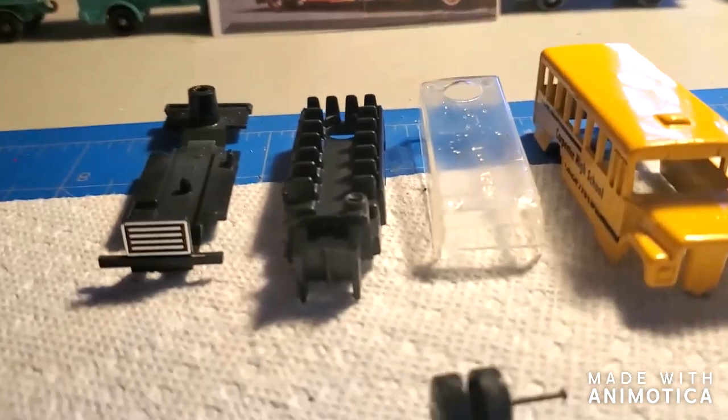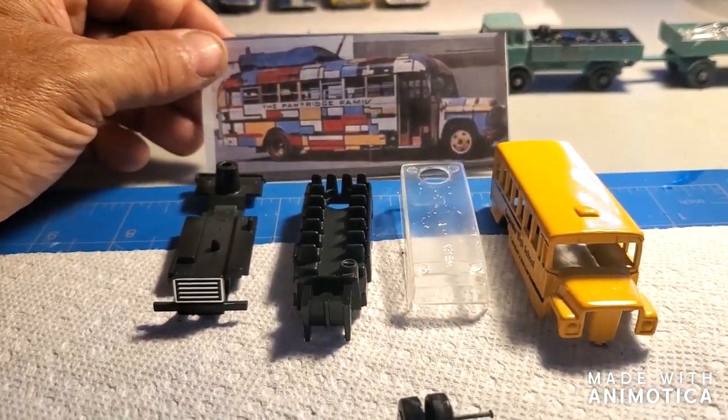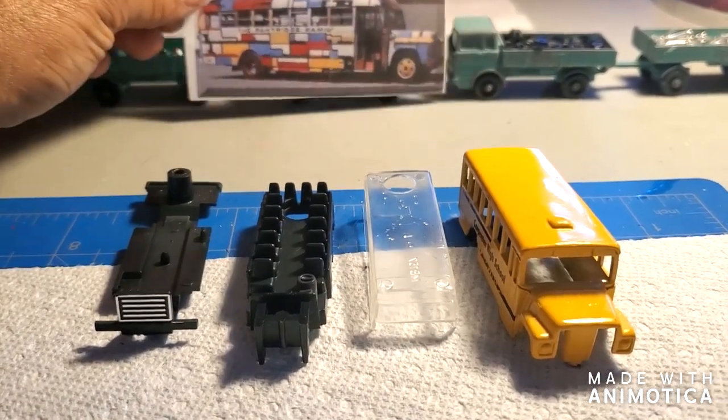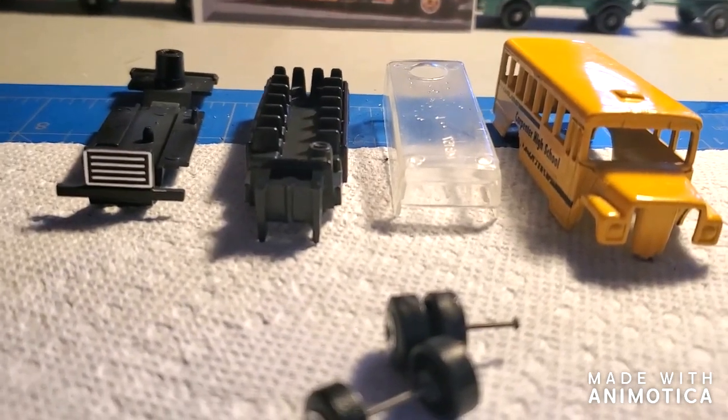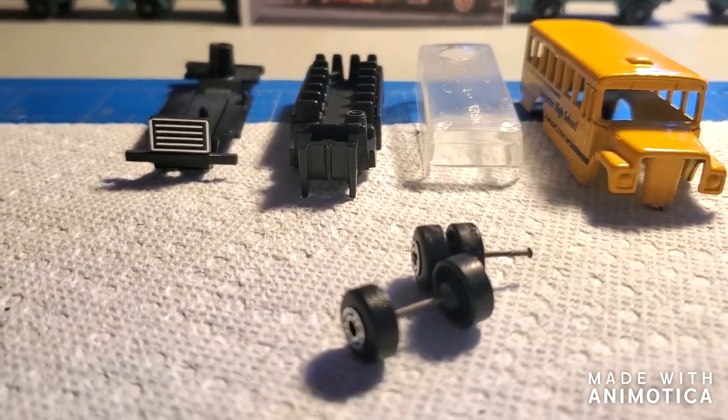I wonder if I can come up with a good-looking model — we'll find out. Stay tuned; I'm going to take this to the stripper and go from there.